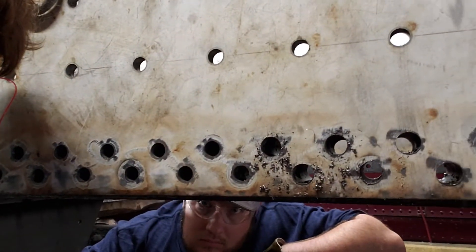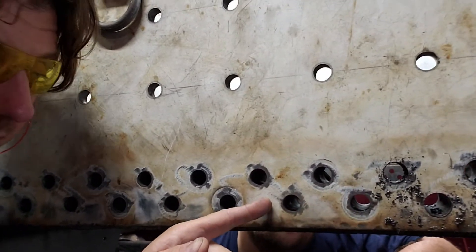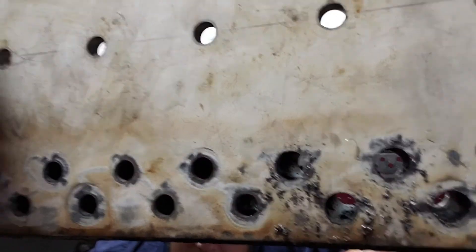And you can see the difference between a reamed hole and an un-reamed hole — quite the size difference. So now we've explained to you what it was. What does it look like? Have a look.